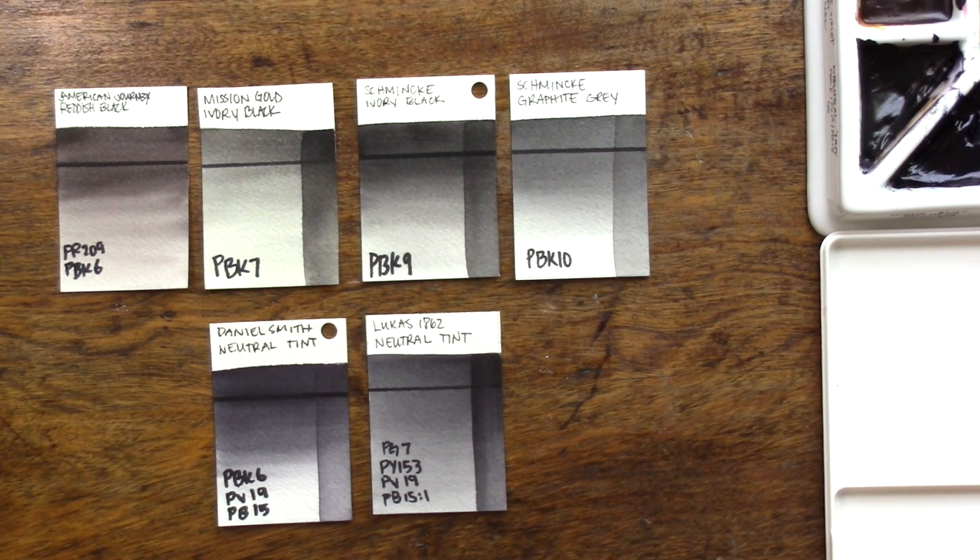First off, in watercolor, just like in other mediums, we do have paints that are made from black pigment. One big difference between watercolor and other mediums, however, is that in acrylic and oil painting, black is often used to shade a hue or to make it darker, just like whites are added to tint them or make them lighter.